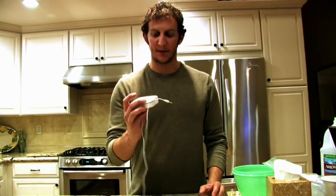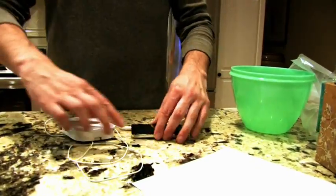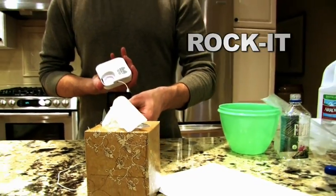So there you have it — Rocket, the first ever portable vibration speaker system that turns anything into a speaker. All you have to remember is to plug it, stick it, and rock it.